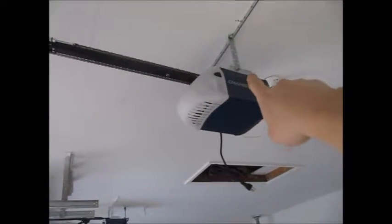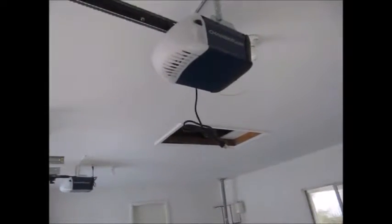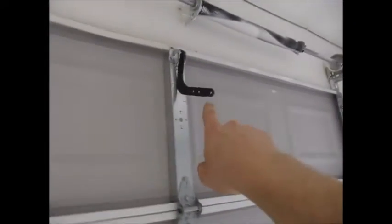It turns out that Chamberlain didn't want to originally supply these bolts for that — the top bolts, I mean. Those are actually supposed to be used for down here, to go up to this bar up here. But Chamberlain was nice enough not to supply them.